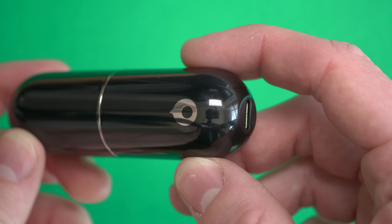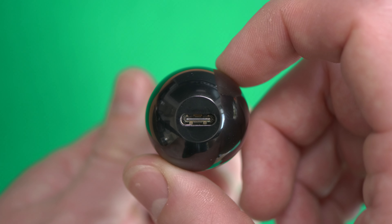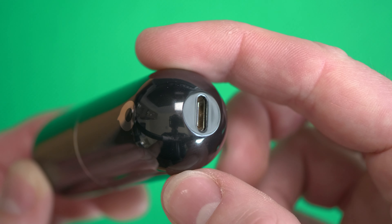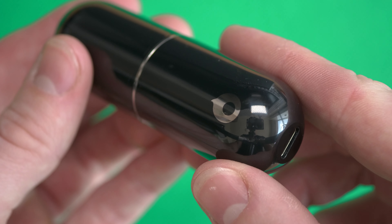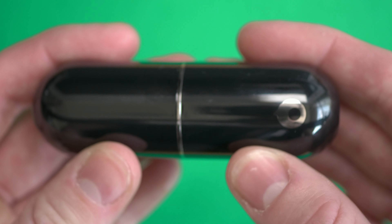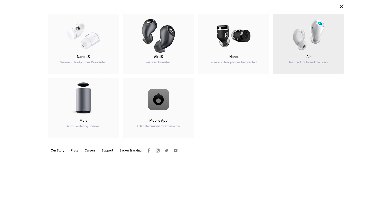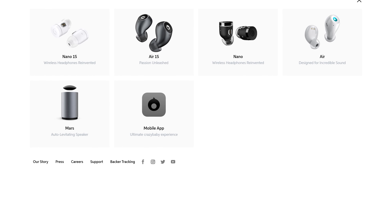I think they're pretty amazing and have a few cool things I want to cover in this video. Also, just to mention upfront, there are also the Nano S1 — so the Air S1 by Crazybaby and the Air Nano S1 by Crazybaby. These are the predecessors; the ones I have are the two older versions.